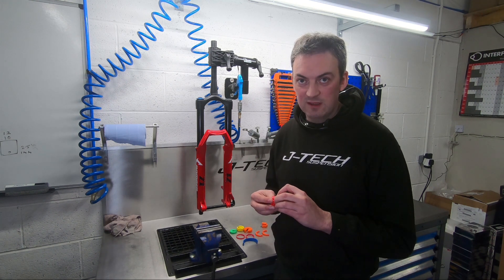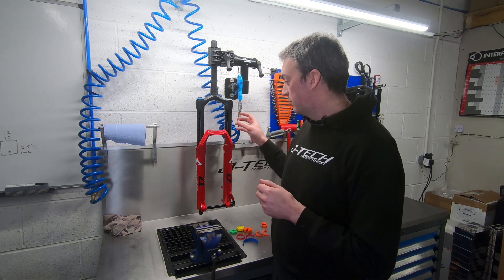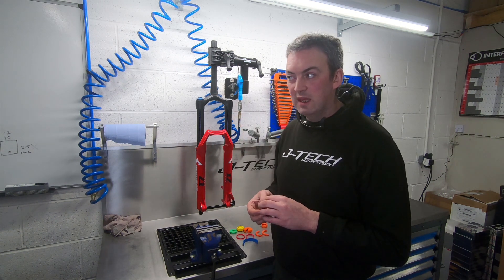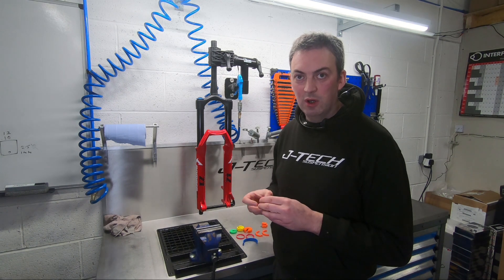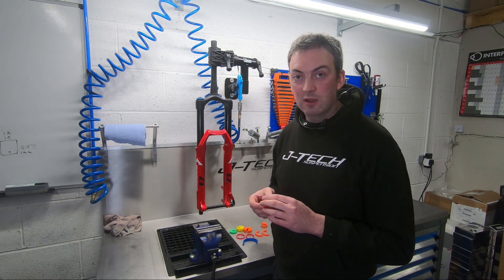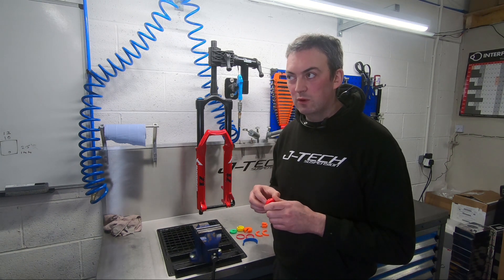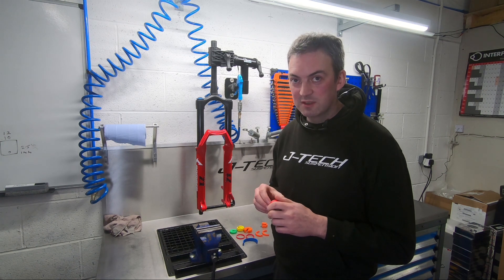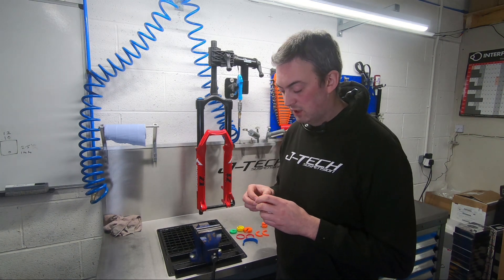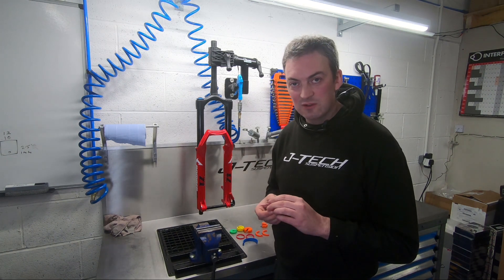When we don't recommend fitting them is when you're after more support in the mid stroke, or you're at the maximum air pressure for your fork or shock but are still getting too much sag. At sag point, a volume spacer makes absolutely no difference whatsoever. In the mid stroke it will make a very small difference towards the end of the mid stroke, but to make a noticeable difference you would have to run so many volume spacers that you would never get anywhere near the end of your travel.